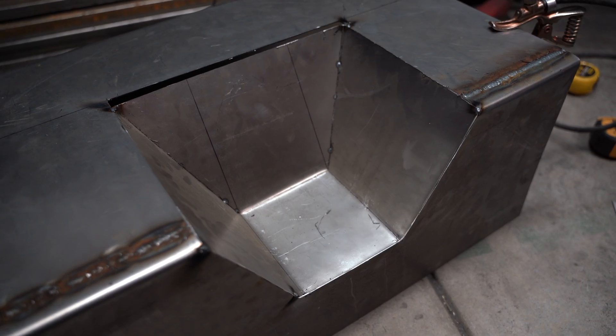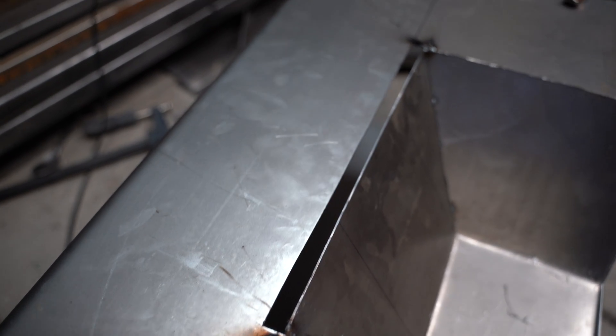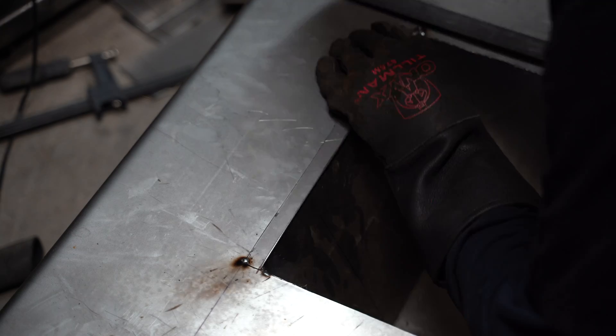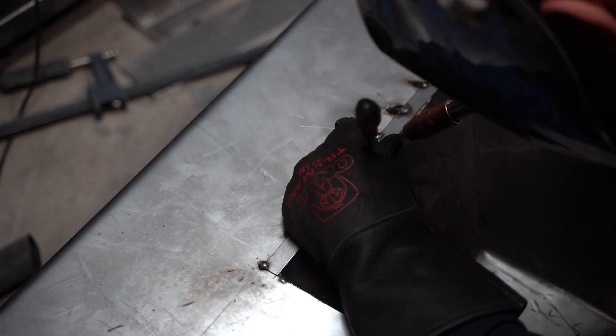The math strikes again. I miscalculated something and I cut the hole for the pump recess too large. Now I've got to weld in a strip to fill the gap, which means more welding, more heat, more warpage, and more grinding. Measure twice, guys.